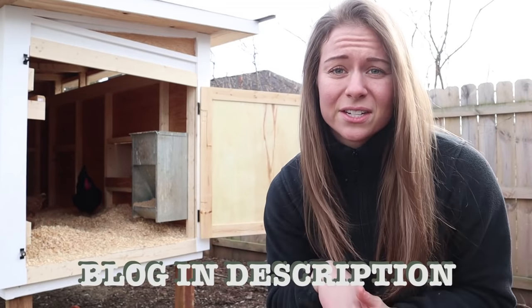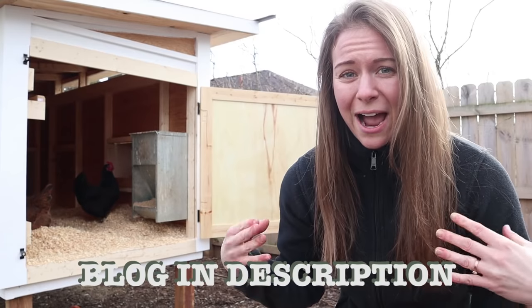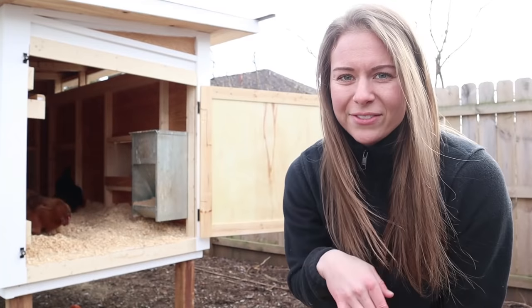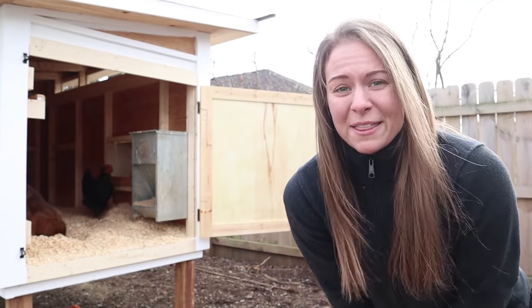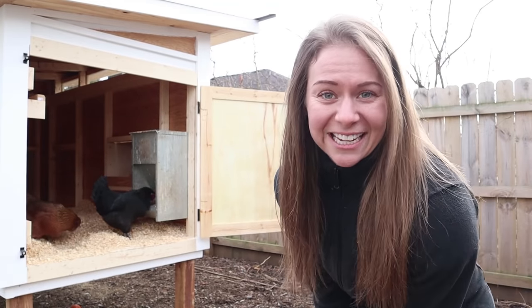If you guys want, you can click the link in the description for some more written details and for a lot of the instructions for how Ian built this coop. If you want to build something like it yourself, we don't have the exact building plans up quite yet, but that's something we want to get up in the next couple of weeks. So hopefully by the time you watch this video, it will be available for you. All right, without further ado, let's get into it.